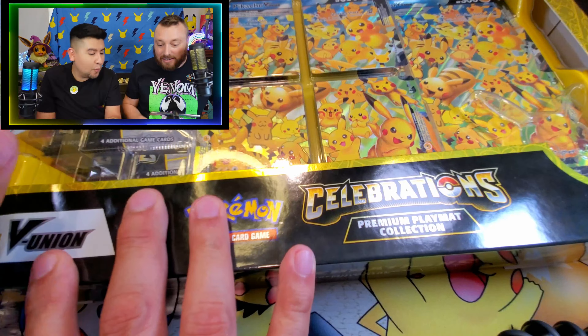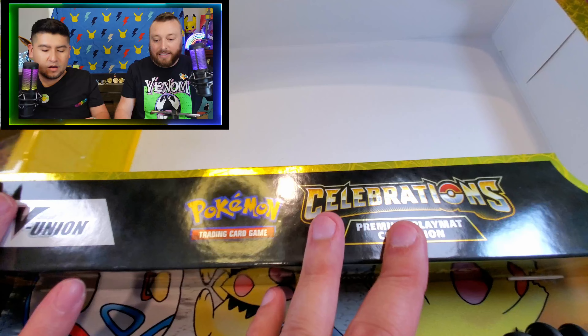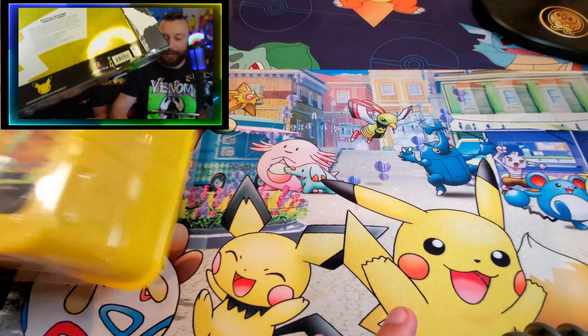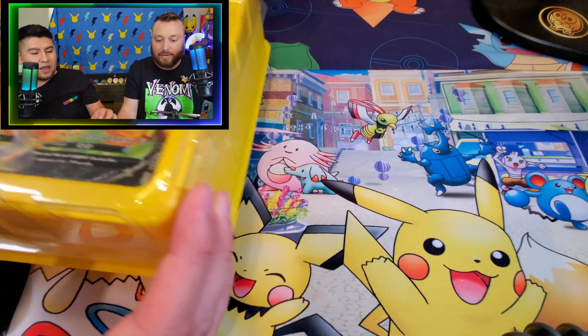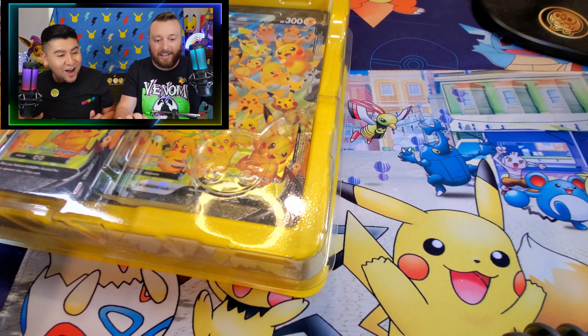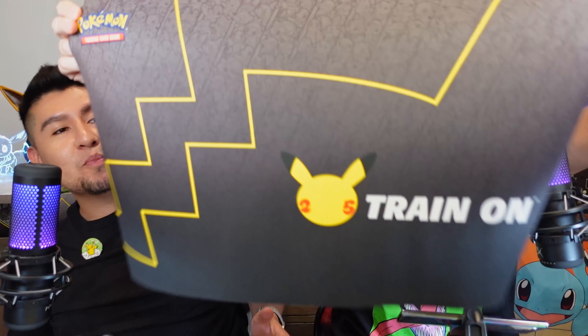Let's start opening this thing from this side here. Let me slide this up. We're almost there. And let's see what we got here. Oh, look what just fell out, G! It comes with a Pokemon Celebrations playmat. Oh yeah, they just fell right out onto the table. I have a feeling I already know which new playmat we'll be using for our videos. That is awesome. That is so cool.